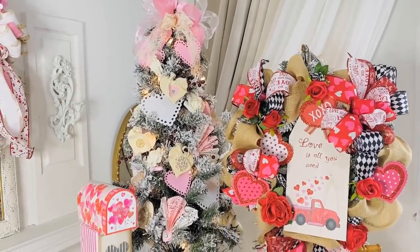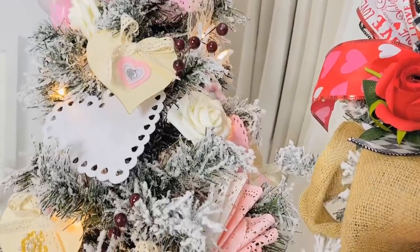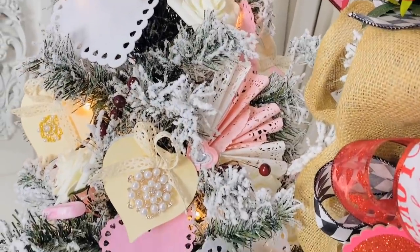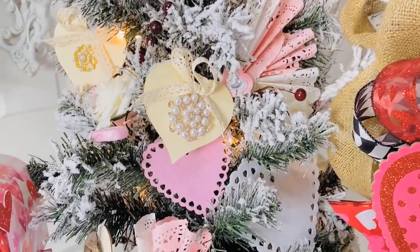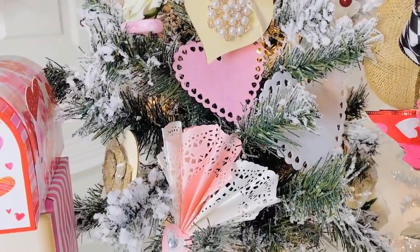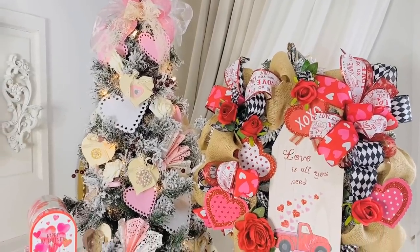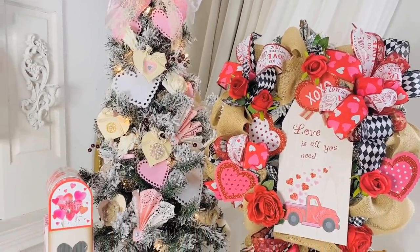And here is how my very first Valentine's Day Christmas tree turned out! I'm going to share with you all some more Valentine's Day tree ornaments a little bit later in this video, so keep watching. I also have a surprise giveaway in this video as well, so have fun with it, get creative, and go for it.